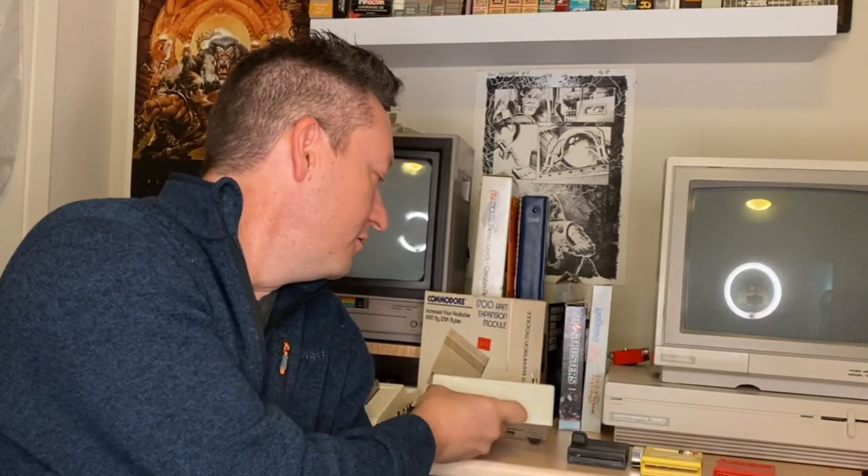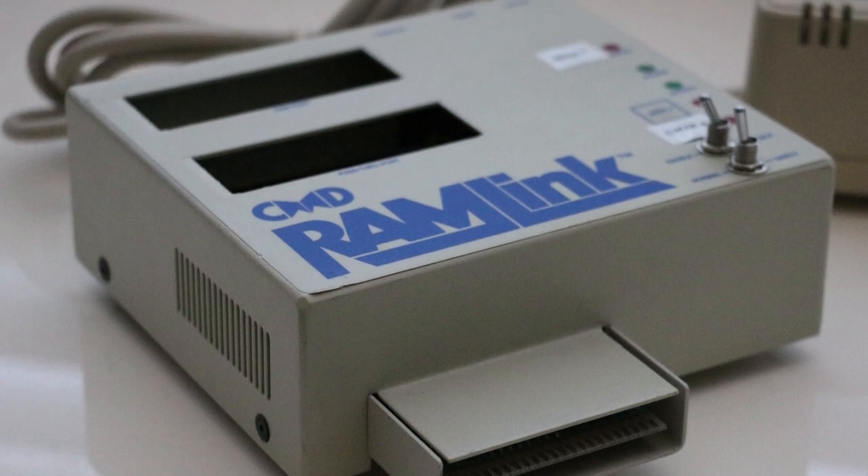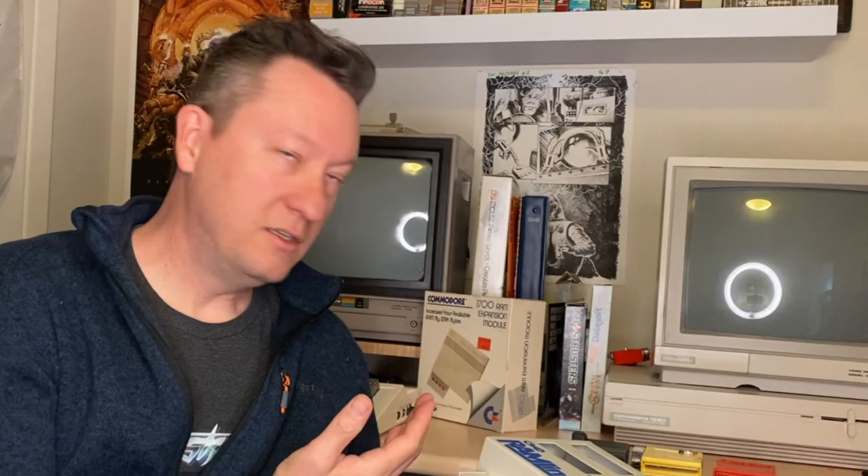First I just want to walk through some of the various options that have been created out there since the beginning of time, and demonstrate how they're all trying to accomplish the same thing but through different ways. So this is the RAM Link. It is a humongous device. It plugs into the cartridge port — all of these options I'm about to show you do. It's metal, really solid.